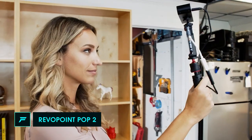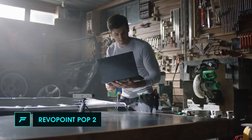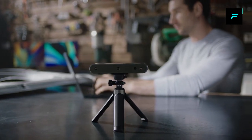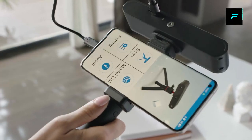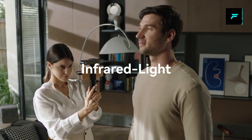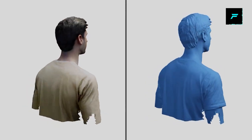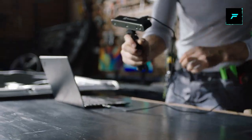Number one: Revo Point. This is a 3D scanner. This scanner is very helpful. You can see many movies in the world.